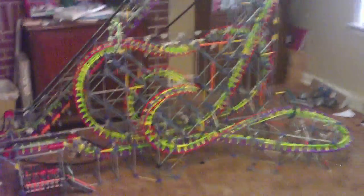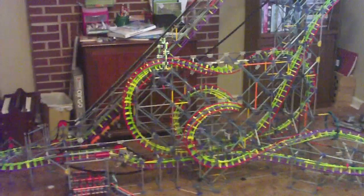The main lift hill motor just died, so I guess that's all I'm going to be showing you of it. Thanks for watching.